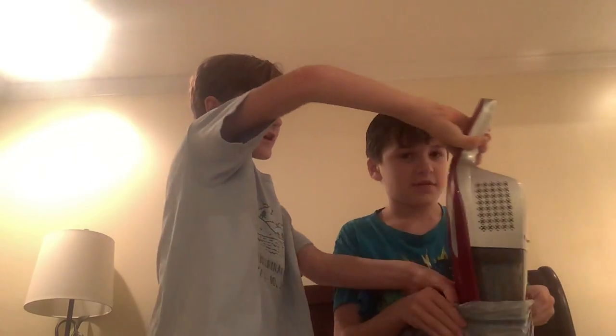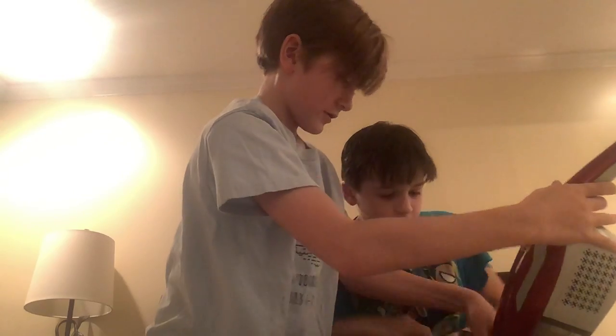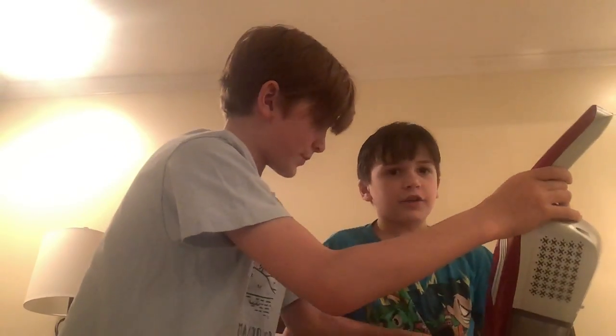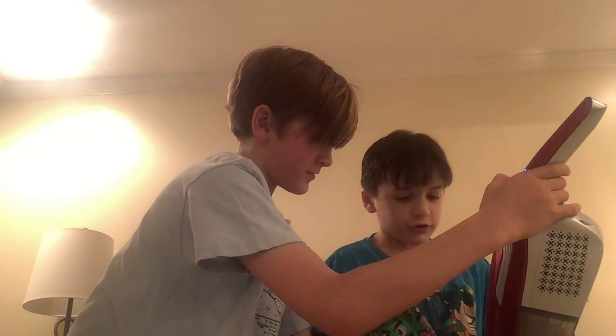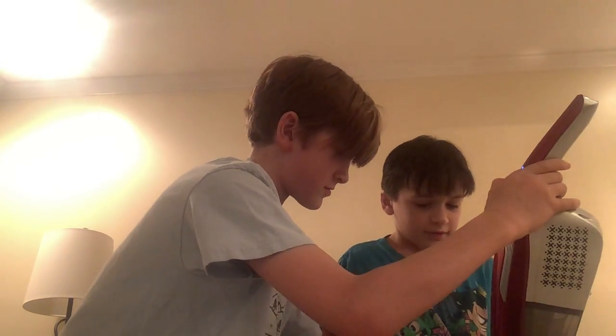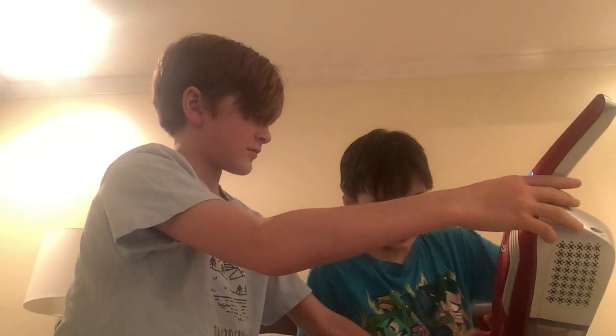You just have to put it there and then wrap it around air tight. You have to make sure that no holes are in there and there's no cracks. Can you hold this?